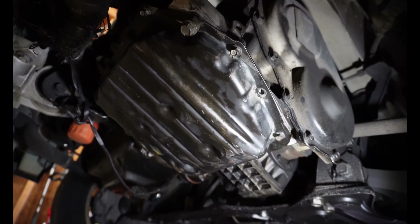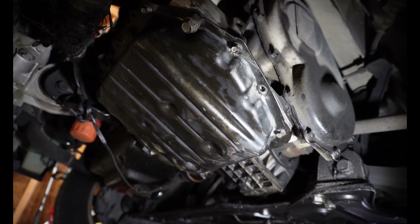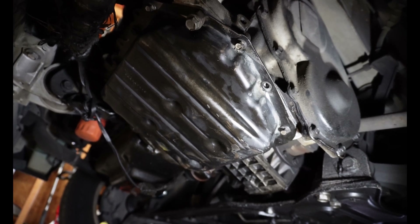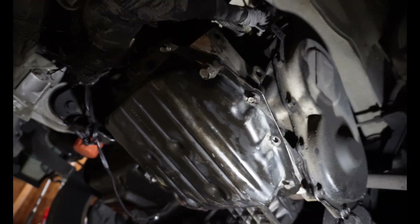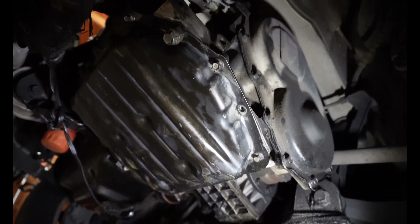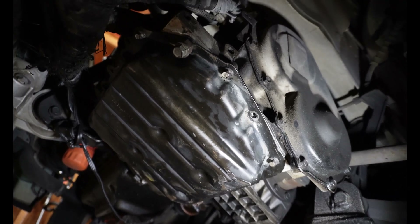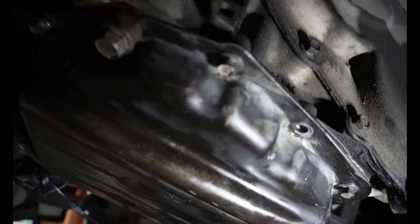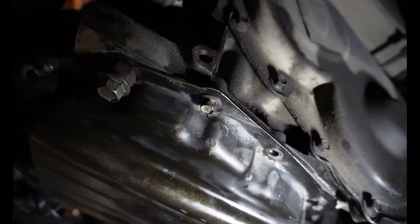I'm doing some work on a van that I bought for a Gambler 500 and wanted to show you guys how to repair transmission pan threads. I went ahead and dropped the pan to clean it out. It's leaking like crazy and at least four of these bolts were stripped out. This is a Chrysler Town and Country, but most transmissions are going to have aluminum cases and it's gonna be the same repair procedure for pretty much all of them.